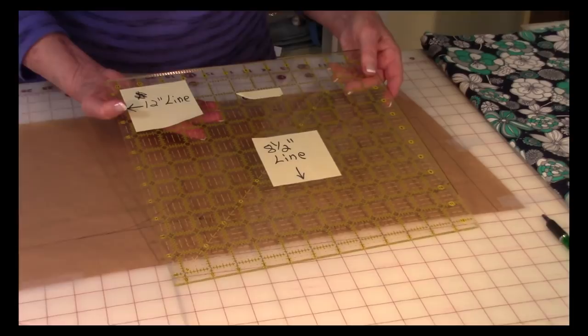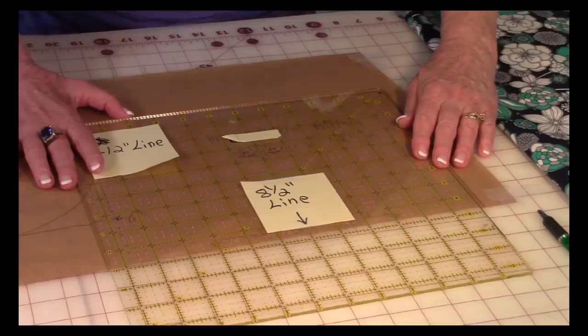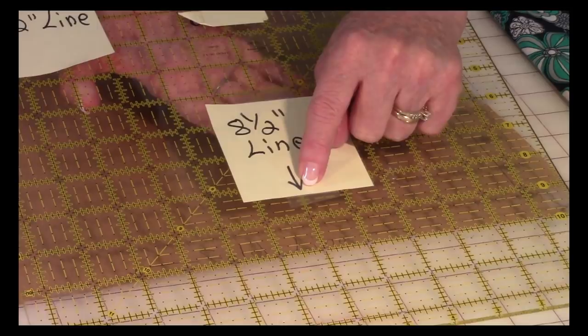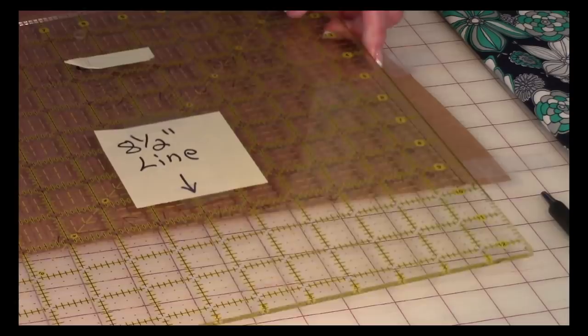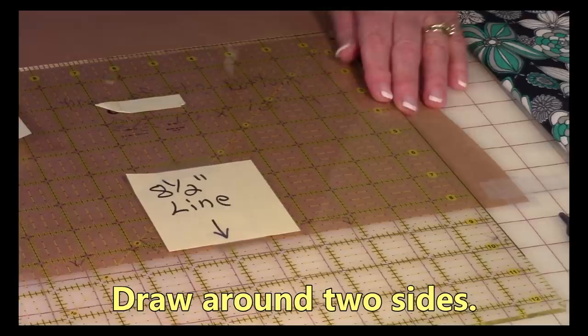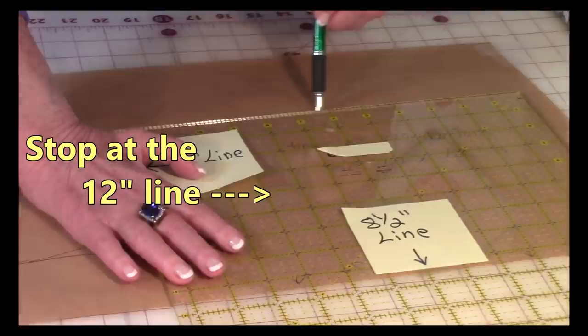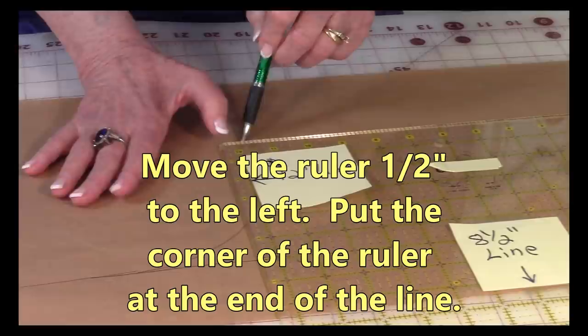If you have a 12 and a half inch square ruler, this is going to be really easy. I recommend to all of you who are just getting started with sewing and quilting that you have one of these 12 and a half inch square rulers. You're going to take that eight and a half inch line and place it on the edge of your paper. Make sure it's nice and straight along that edge. Then you're going to draw around two sides of it — draw around this side, come around the corner and draw around this side, and you're going to stop at 12 inches.